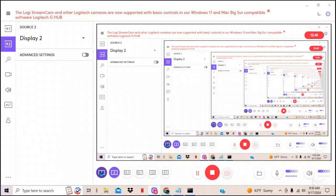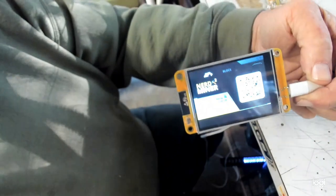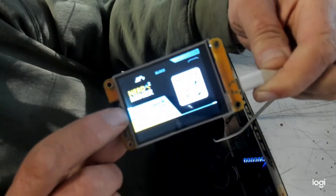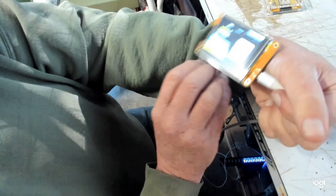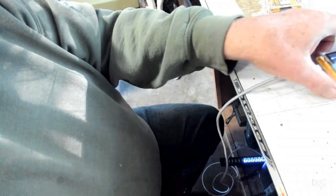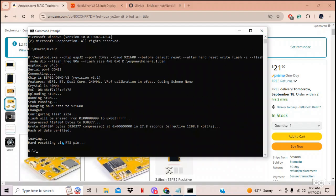Down on the device you can see in blue it says 'waiting for configuration,' and below that it shows the WiFi SSID and password — the WiFi SSID is 'nerdminer_ap.' The command prompt confirms: 'hash data verified, leaving — hard resetting via the RTS pin' — and then it resets. The upload is complete, so you can close the command prompt.